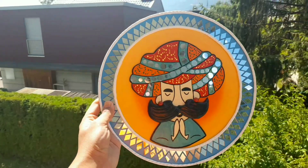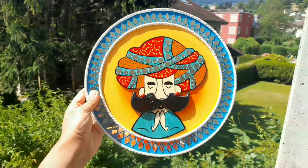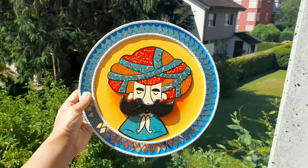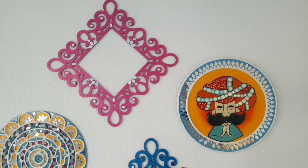When I shoot it outside, it looks very good color — sunlight has a good effect. And this is the final look. Inside my house, I have decorated it on the wall.